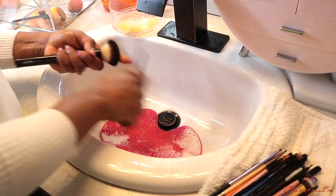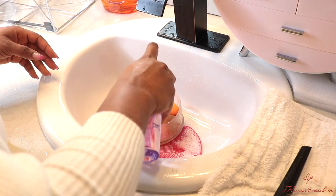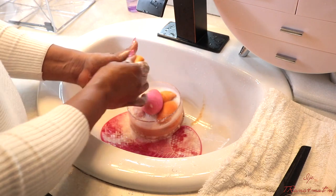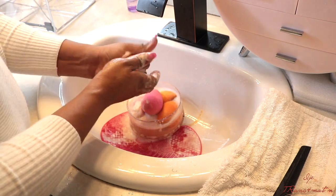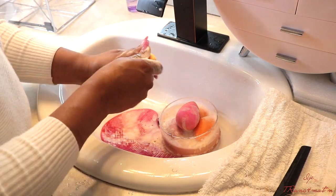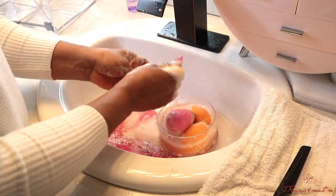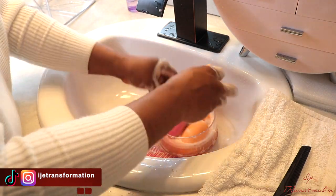At this point I am cleaning my beauty blender and sponges. I see many people put them in the microwave but I don't really do that — I just do it the old traditional way. I use my fingers and squeeze it back and forth and everything comes right out. I'm using the remainder of the Dawn soap and Clinique cleansing oil — I actually had to add a little more of the cleansing oil so the foundation and concealer can come off easily. I just run it through my fingers and squeeze it out.